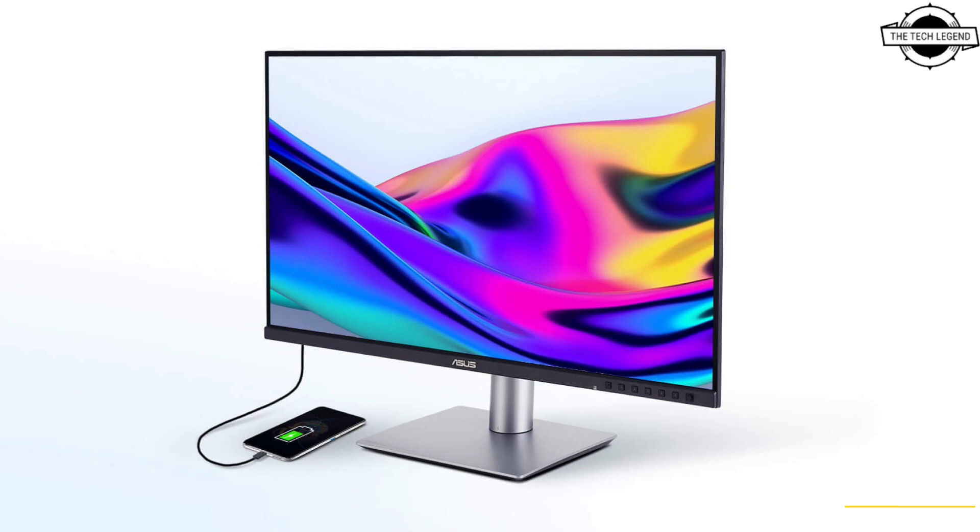The PA278CFRW is equipped with ASUS Ultra Low Blue Light technology and flicker-free technology, reducing eye strain during extended use. Key specifications include support for 16.7 million colors, a peak brightness of 400 cd/m², and a standard brightness of 300 cd/m².